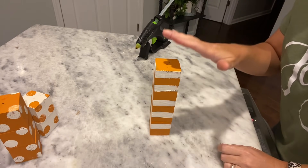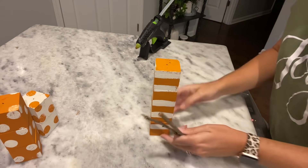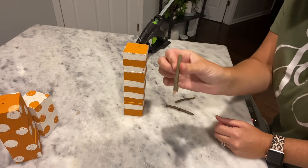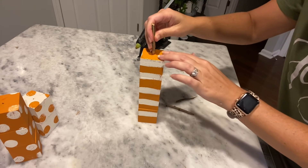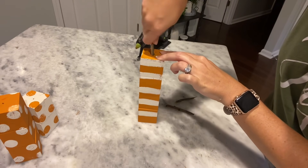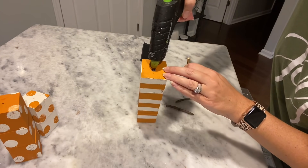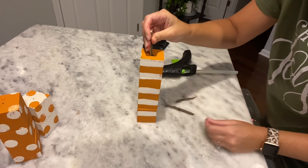Now I'm going to add a stem to the pumpkins. I have sticks from our front yard — I'm going to break these and use them as my stems, trying to get them all about the same size. I'll take my stick, go right to the center on top of the block, and push it down, twisting it in since this is foam. Work it down in there.